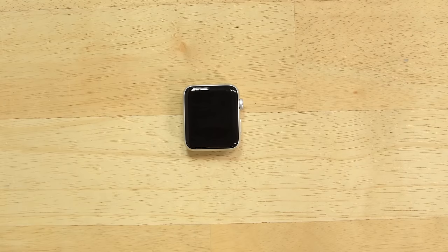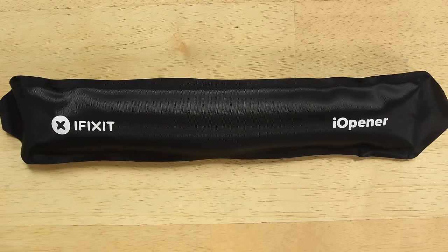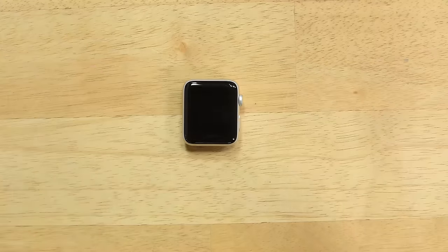Now that we have the bands off, our first real job is to loosen the adhesive so we can take the display off. This adhesive is really tenacious to help with the waterproofing, so it usually takes quite a bit of heat. We're using our iOpener to get it to about 160 degrees Fahrenheit, and then we're going to try to open it with our curved razor blade so that we don't damage the metal very much.